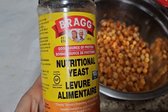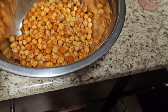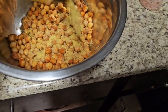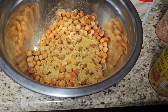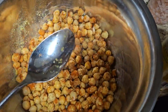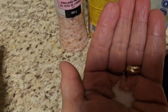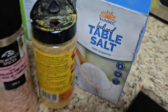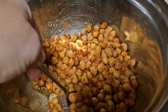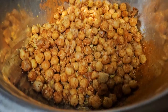For that cheesy flavor, add some nutritional yeast — such a good suggestion from Mellie Sanford who did this video. I add quite a bit and give it a good mix. She used her hands; I'm using a spoon because I don't want it all over my hands. A pinch of salt to bring out the flavor. Mix it all together — that looks amazing.